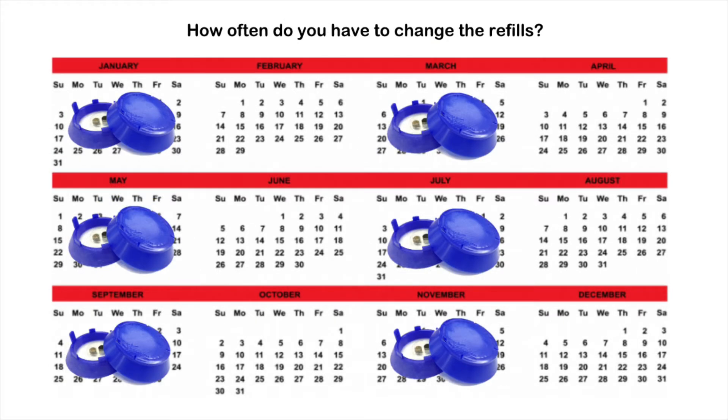How often do you have to change the refills? It depends on the problem area and how many insects have been captured. However, each refill is effective for up to two months.